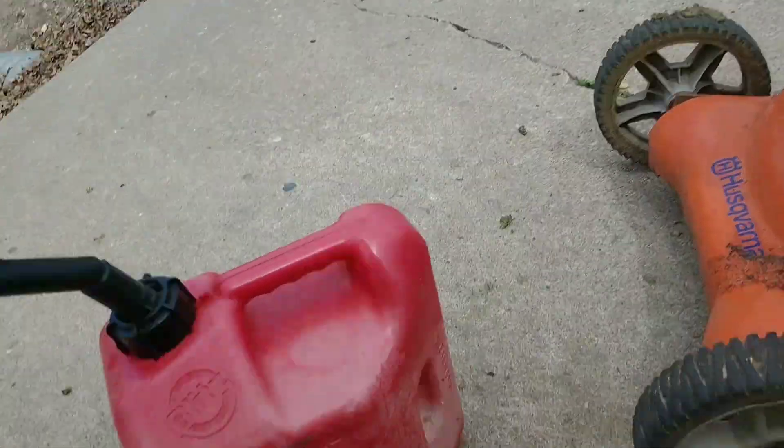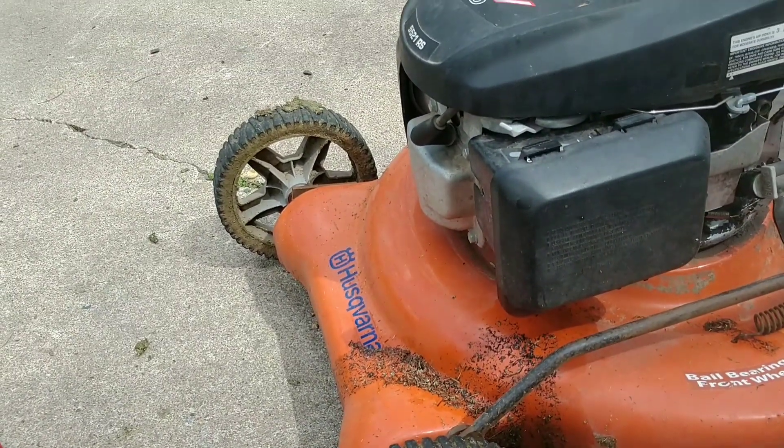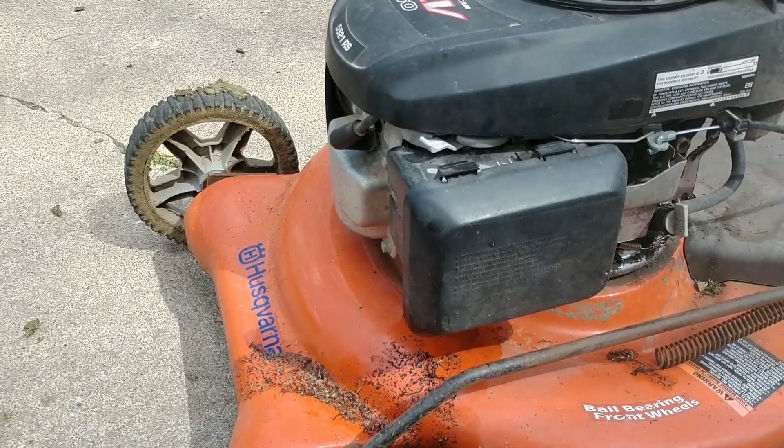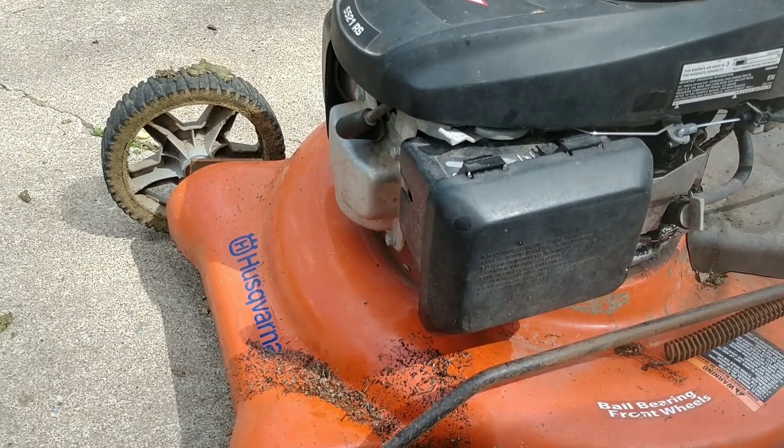Next I'm going to test out this spark plug. I'm going to do an oil change on the mower, so I'm not going to put the spark plug in until I'm done with the oil change. But here's the spark plug, and first I'll do the oil change.